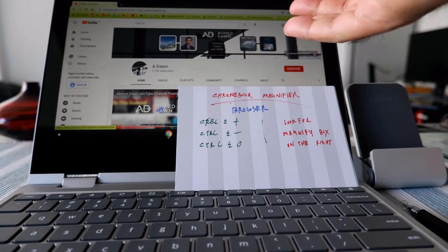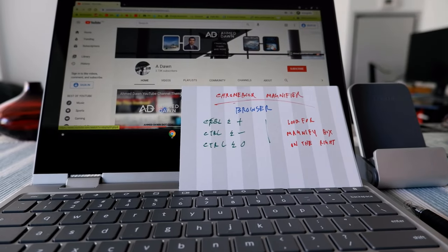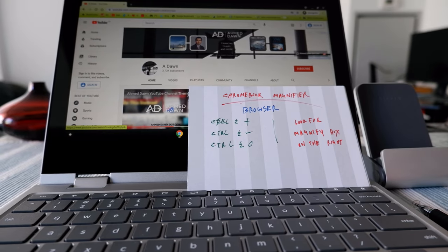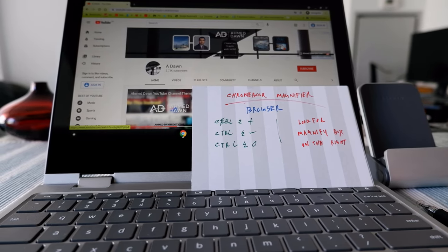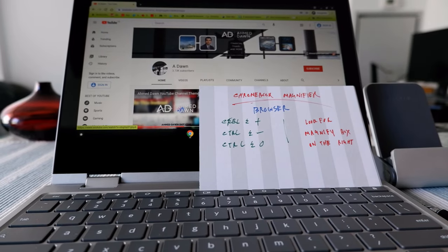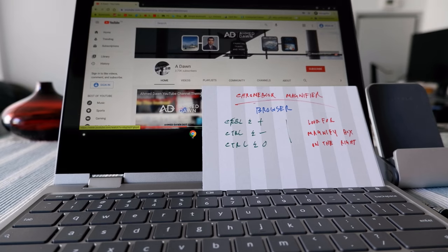Those are the four different types of magnification on Chromebook. I'll be putting all the commands in the description box below. If you need something more, pause the video where I showed the cards one by one. Thank you for watching — there'll be more videos coming up, I'll see you shortly, thank you.